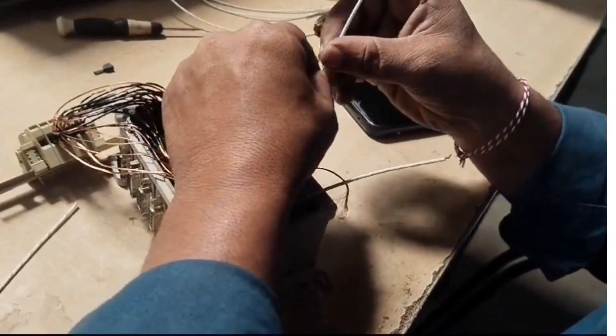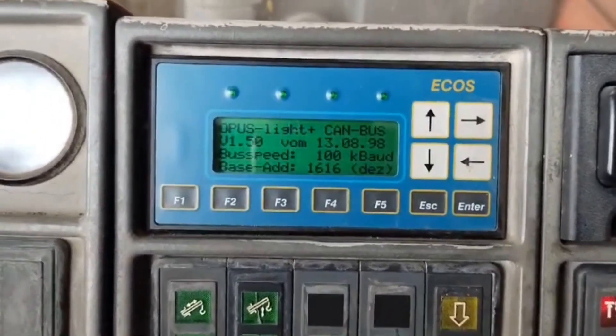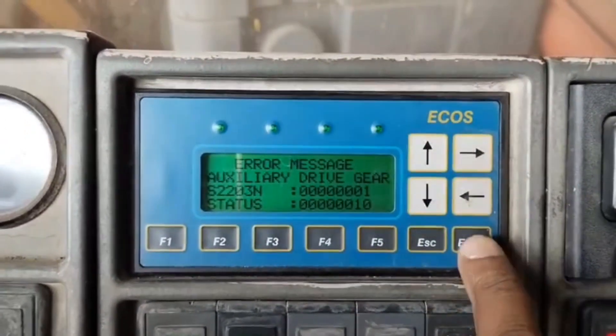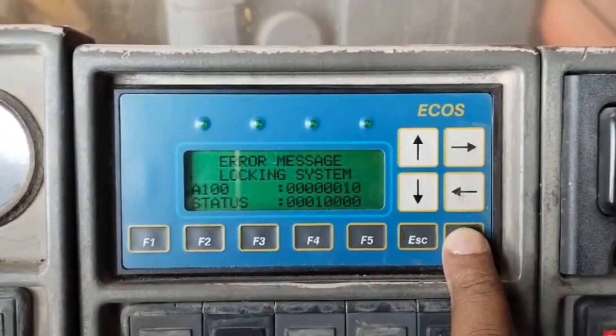To resolve the issue, our engineer repaired the CAN bus unit and reinstalled it. Once the repair was complete, the error codes were cleared, and all the system conditions were checked on the ECOS display.